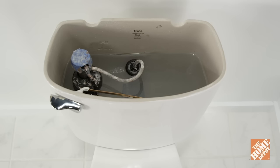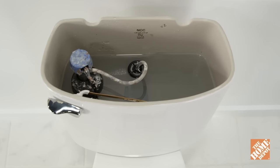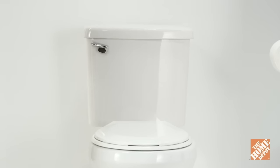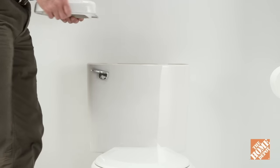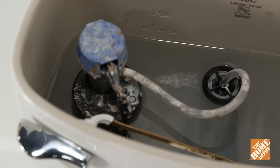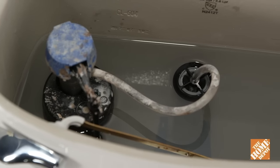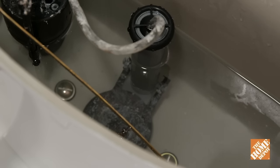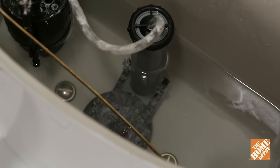The initial step is to determine the cause of the leak. There are two different components that could be the problem: the fill valve or the flapper. Remove the toilet tank lid and place it in a safe, flat place so it won't get broken. If water runs constantly into the tank and into the overflow tube, you most likely have a fill valve that either needs adjustment or replacement. If the water intermittently runs but does not flow into the overflow, you probably need a new flapper.